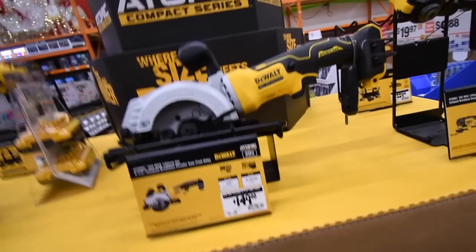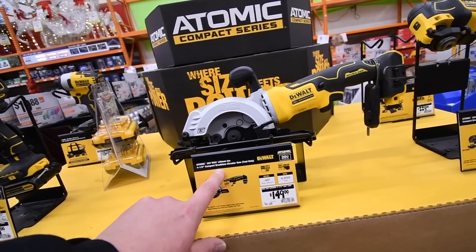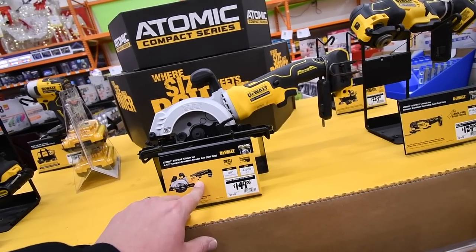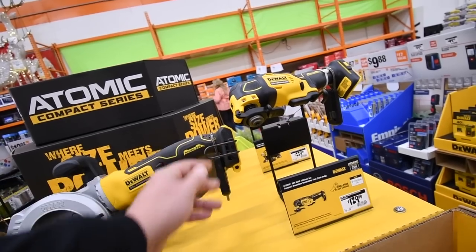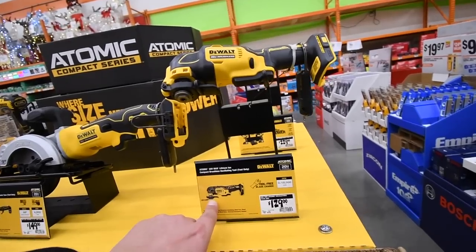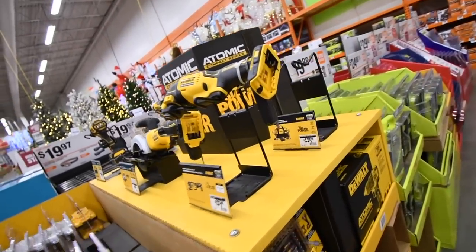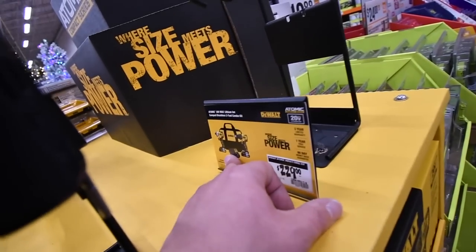The Atomic 20-volt maximum lithium four-and-a-half inch compact brushless circular saw is $150 — I think this is tool only, comes with an awesome belt clip. And then we have the multi-tool for $130, tool only.